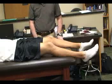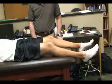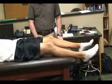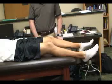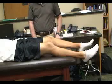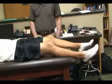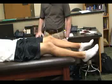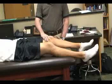The next special test for iliotibial band syndrome is going to be the Noble compression test. For this one, the patient is going to be in a supine position with their legs initially extended, and the athletic trainer is going to be to the side of them.